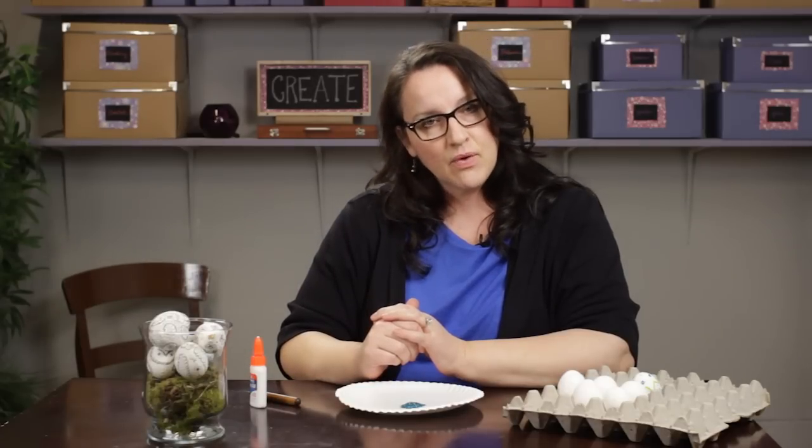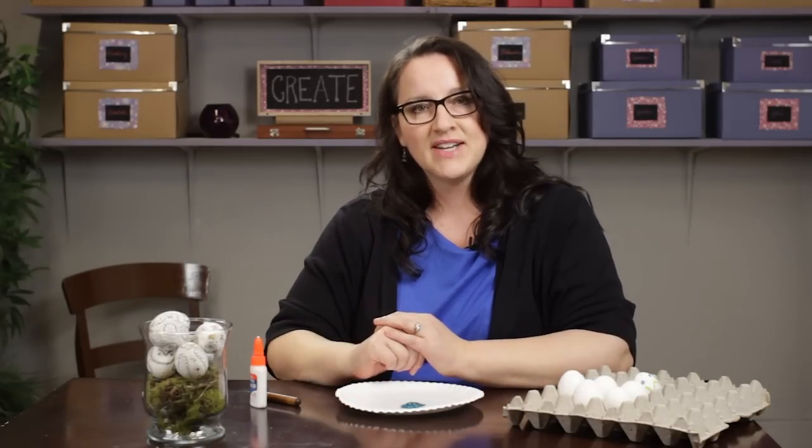I'm Paula from MakeyThings.com and that is how to blow out an egg and decorate it for springtime or Easter. Have a great day.